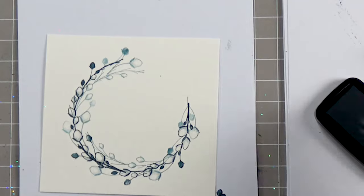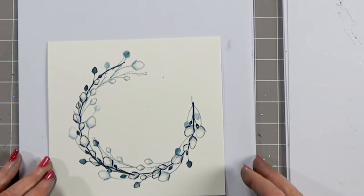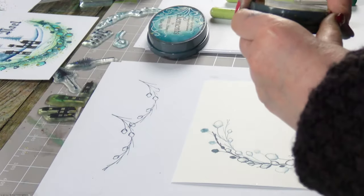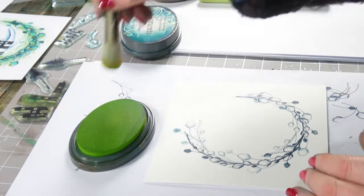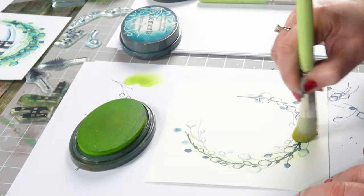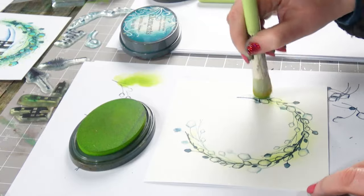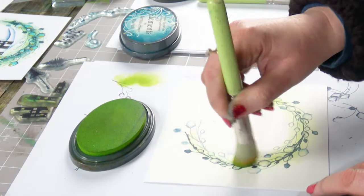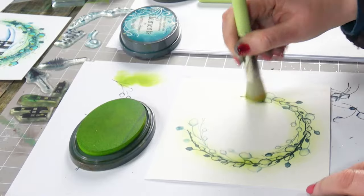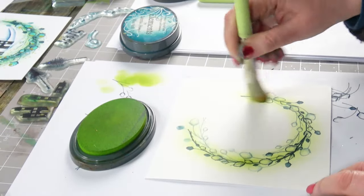I'm quite happy with that at the moment — we can always add to it at a later time. So now I'm going to just add a little bit of colour. I've got Lime Punch, which is a lovely, really fresh green, and I'm going to go over the top working my way around. That's just a fabulous colour and it's a great starting point.